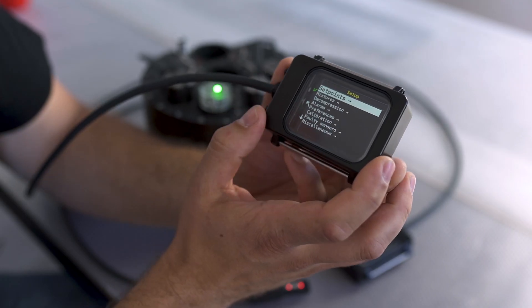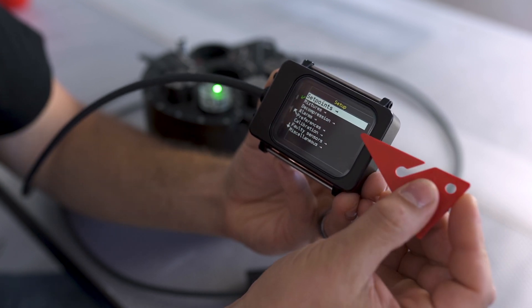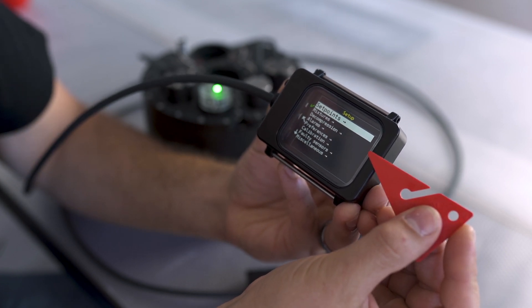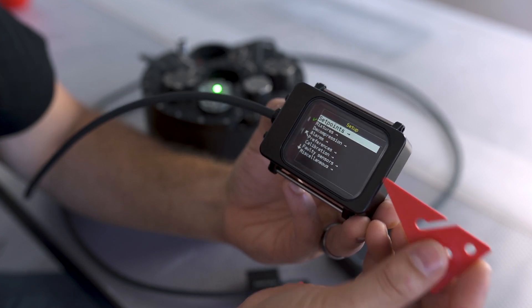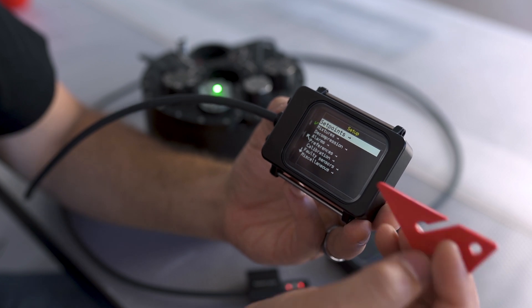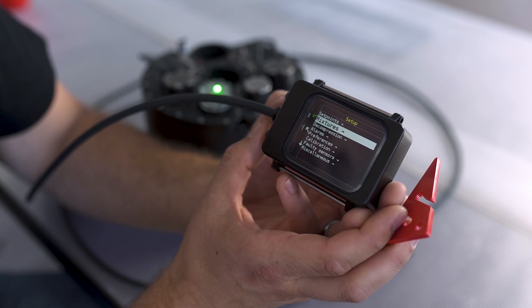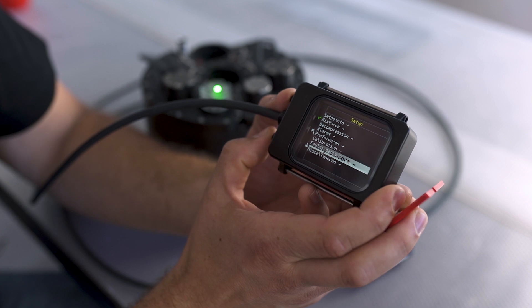Let's look at what you can see in our setup menu. Here we can set up our set points, and we can set up the mixture of the gases that we carry. You can set up our decompression settings, the alarms for when we want the unit to notify us about certain things, all other preferences, calibration information for all sensors, faulty sensor management, and other miscellaneous settings for the unit.